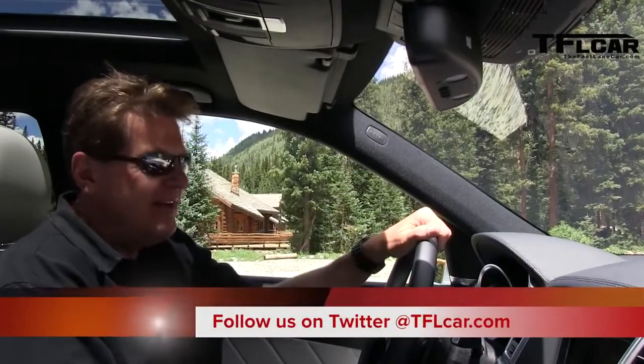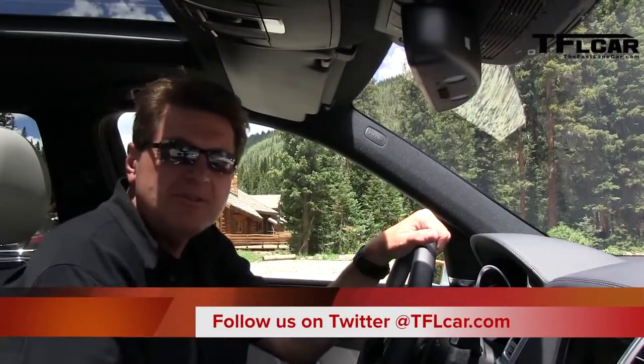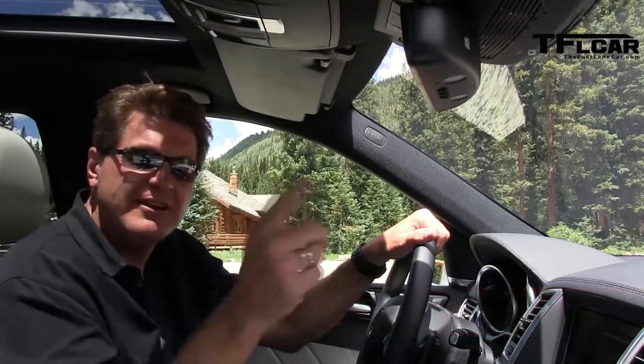So for those of you who say I can't drive, I don't need to drive anymore because the car will do it for me. As always, this is Roman reporting for the Fastlane Car. See you next time.